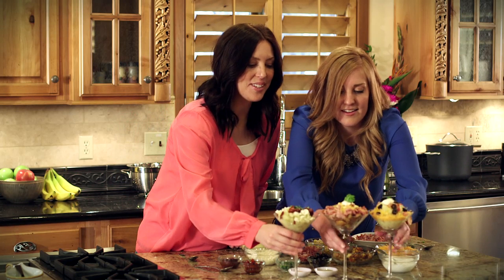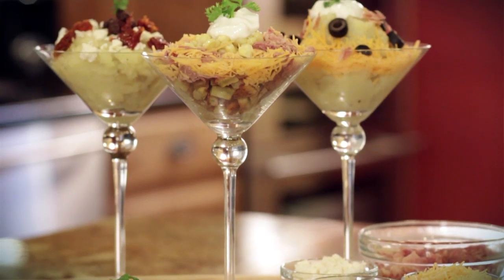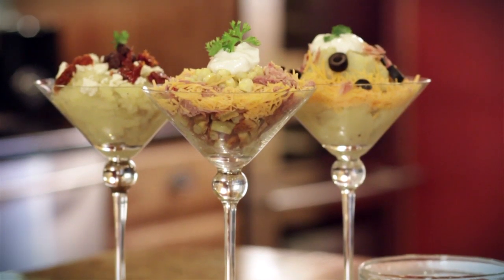Again, these are perfect for entertaining during the holidays or any time of year. Just set all of your toppings out and let your guests go wild — it will be the hit of the party. I'm Elise and I'm Stephanie with 6sisterstuff.com. Join us online for more tips, tricks, and recipes. We'll see you next time.